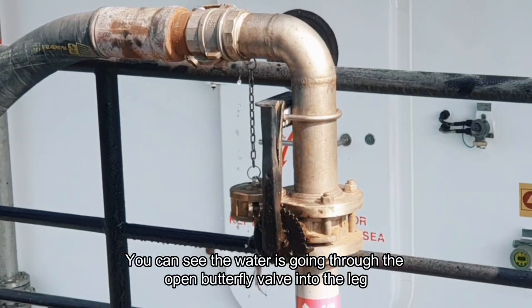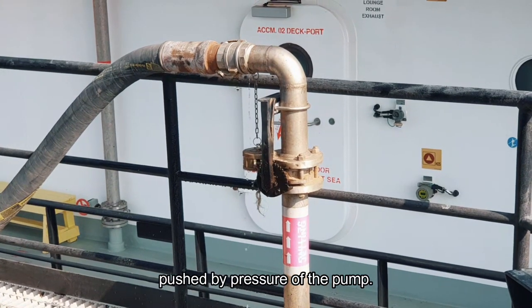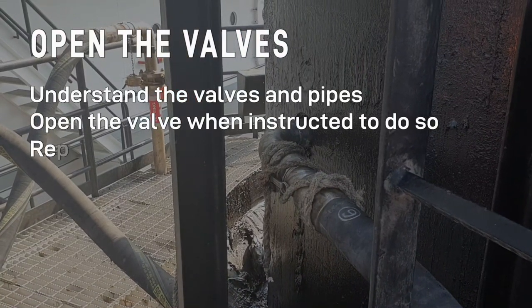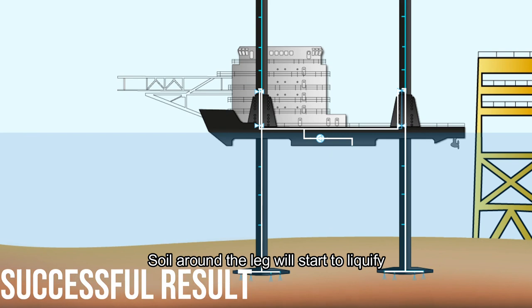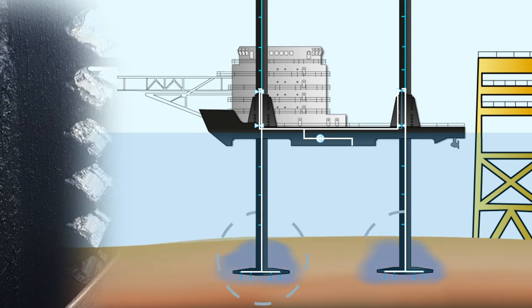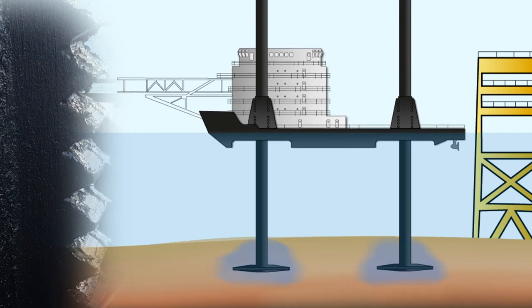You can see the water going through the open butterfly valve into the leg, pushed by pressure of the pump. Soil around the leg will start to liquefy. Losing its density and weight, it will allow the leg to be pulled out. Draft will change and that will tell us the whole thing was a success.